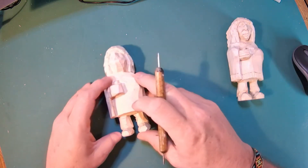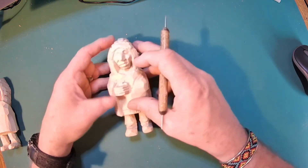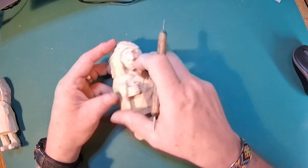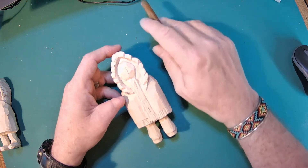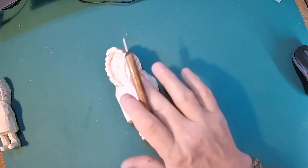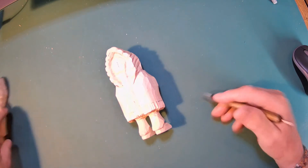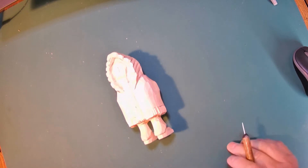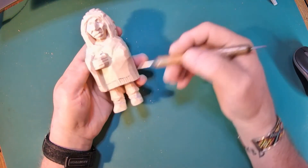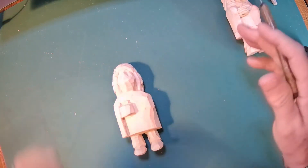So I decided to carve another one to get it to the same point. Then I thought, let me carve this one and videotape the whole thing. I did all the face and all the details — and then realized at the end the camera wasn't recording. It's sitting right up here and it wasn't rolling. I did all that work and thought I was doing a great job until I realized there was nothing on tape.